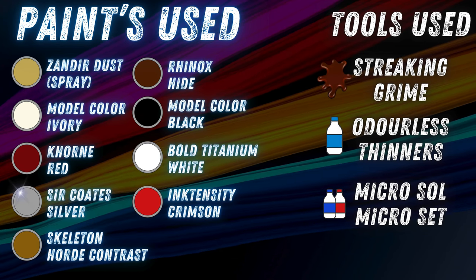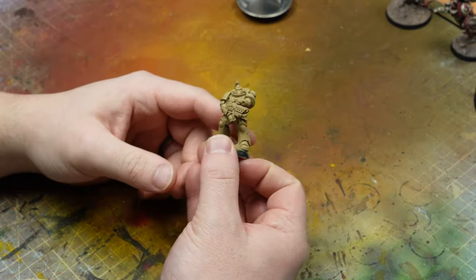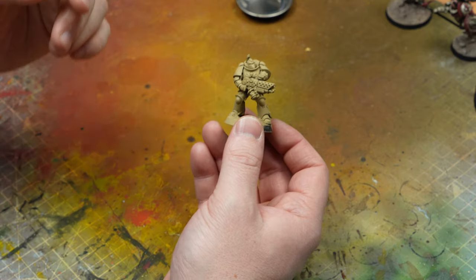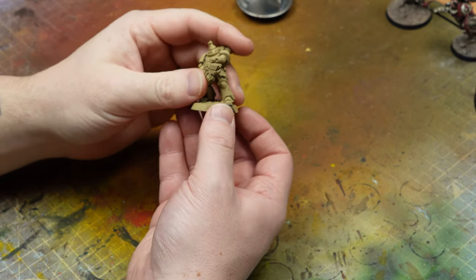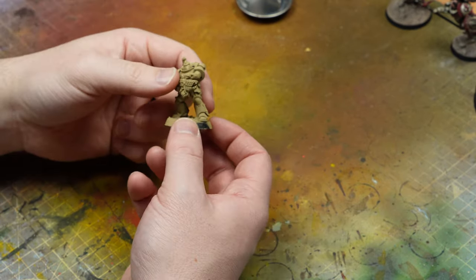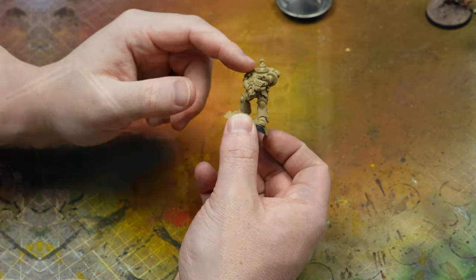Without further ado, we should start with step number one, and that is dry brushing. All I want to do is get the base miniature coated in a Zandri Dust spray. The GW rattle cans — I'm not a crazy big fan of them — but Zandri Dust is solid, really really good. It's not chalky or bitty or streaky. I think I've gone through maybe three or four cans now. Whenever I've got a lighter mini to start from, I'll always use this instead of white or off-white, because you can either go darker or lighter, which really helps with getting that definition.